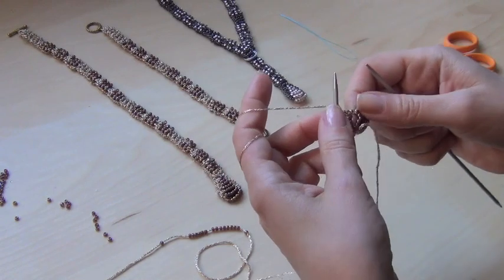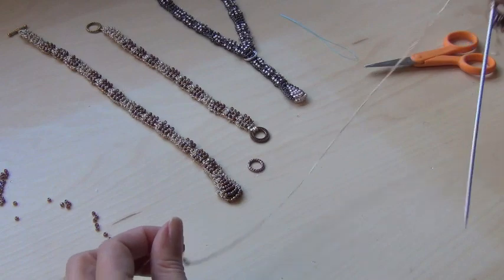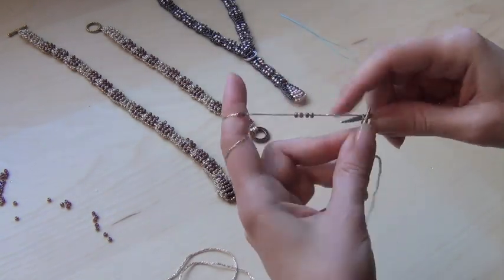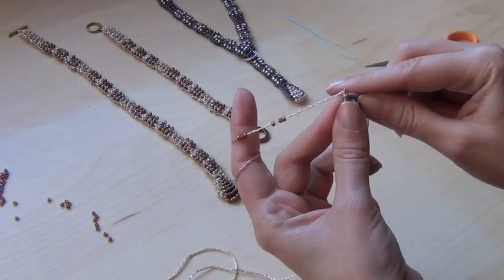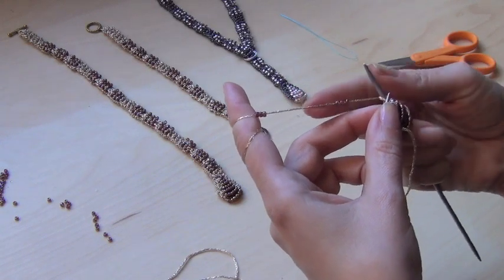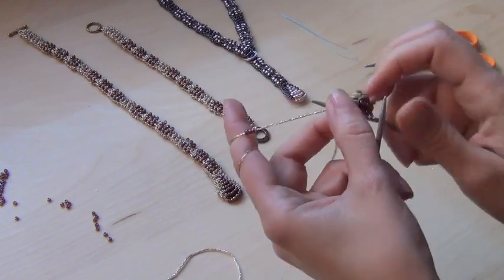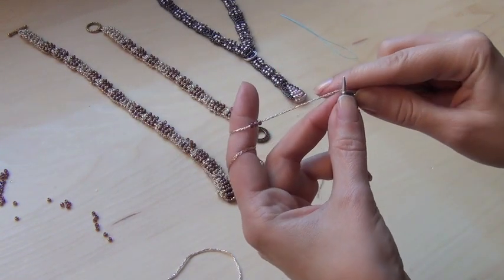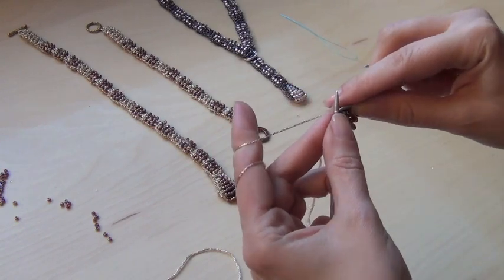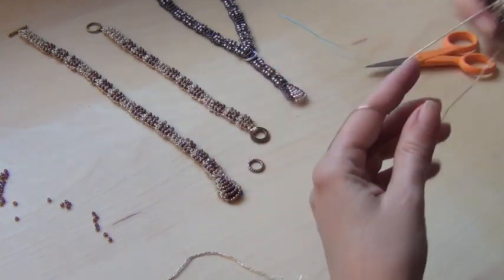Now we're up to three beads. Push them a little closer. Knit one, two stitches, then take three beads and knit the next two stitches. The same thing on this row — knit two stitches and push up three. Now we're done with three and moving up to two.